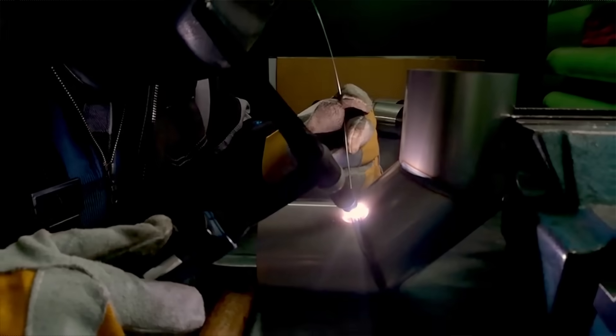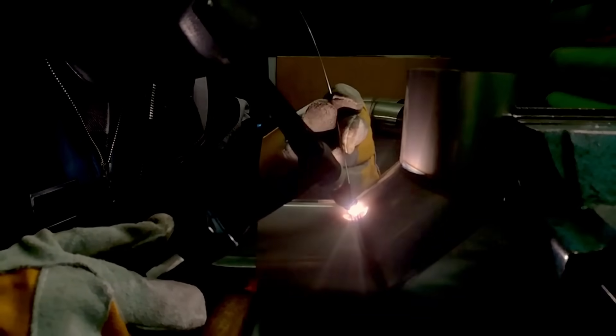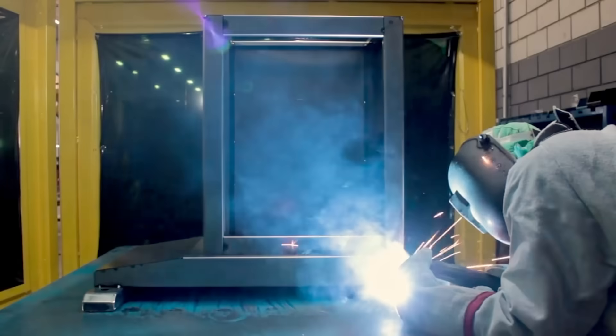Do you ever wonder how pros can completely avoid distortion on any part they're welding or any project they're working on? Avoiding distortion is super key when welding any sort of part or project. A lot of people overlook the distortion part of welding, and knowing how to avoid it is what sets you apart.